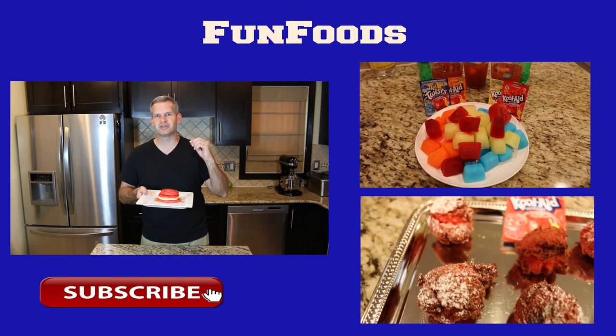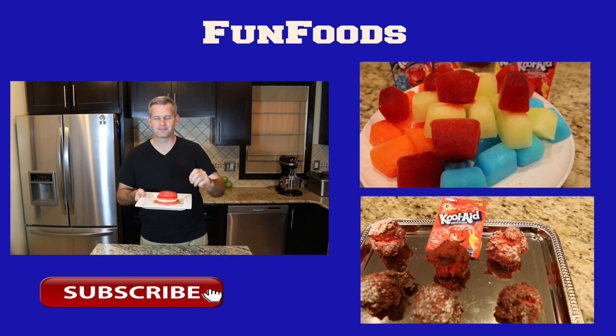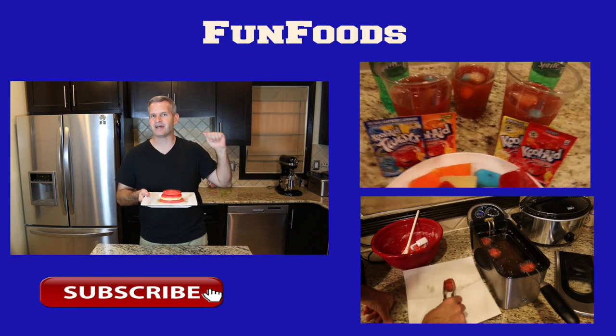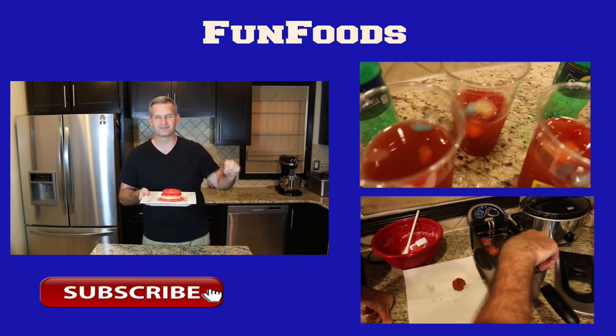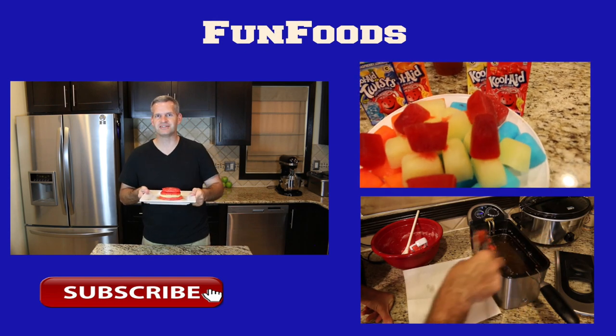Thanks everyone for watching! I hope you enjoyed this Kool-Aid pancakes recipe. If you did, please hit that like button and the big red subscribe button if you're not subscribed already. You'll see new videos every Sunday, and there are videos off to the side featuring Kool-Aid recipes you may enjoy. Be sure to check back next Sunday for another amazing recipe.